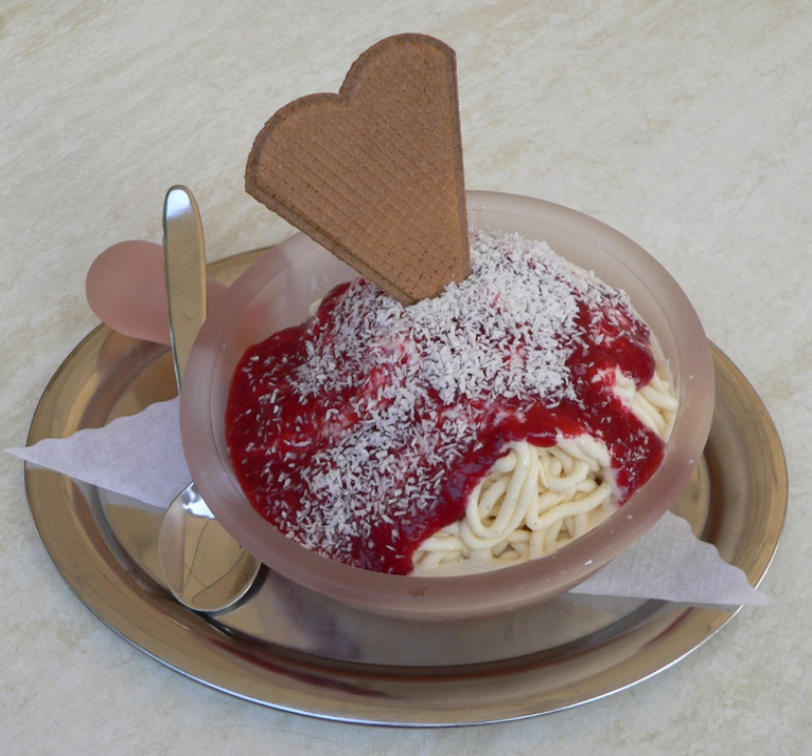For many years, the dish was not well known outside Germany, and could only be found at some gelaterias and specialty ice cream parlors, special events, and hotels and restaurants around the world. Recently, Spaghettius has begun to appear as a novelty in more restaurants and has had some attention on social media.